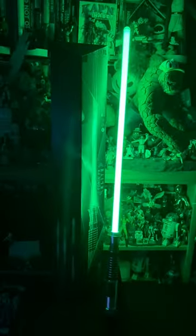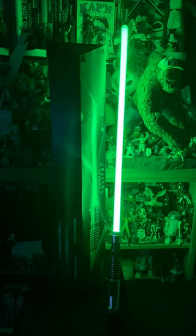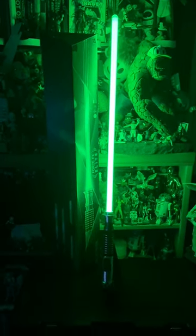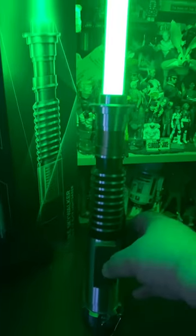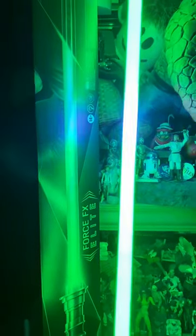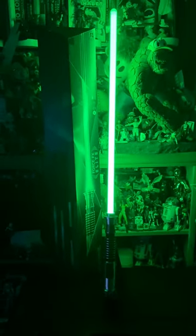Look at how brilliant that blade is — I used to have the Master Replicas original release years and years ago, and it was not as brilliant a green as this. It's really impressive. It also has sound features for impacts, and light features to show the impacts. It's a really nice version of Luke Skywalker's lightsaber. May the Force be with you.